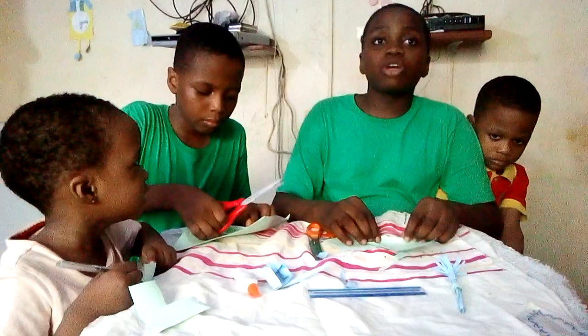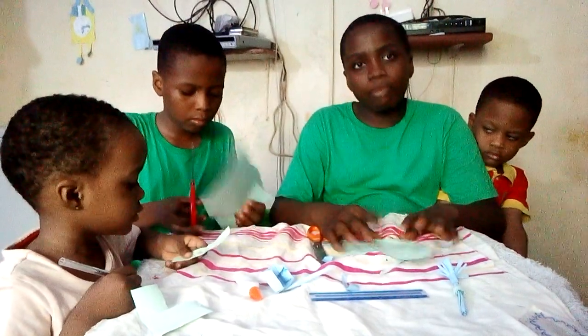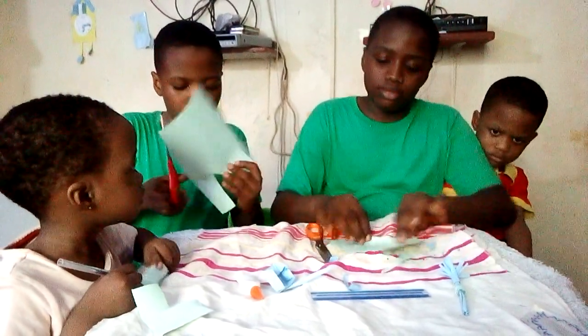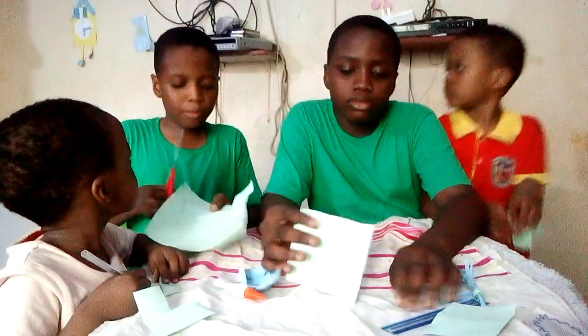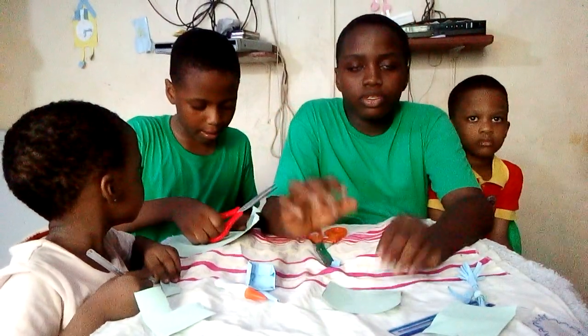So for today, I'm going to be teaching you how to make a mold, and I'm also going to be teaching you how to make a broom and a pack. So first, you take a square and then you fold it into a small size.